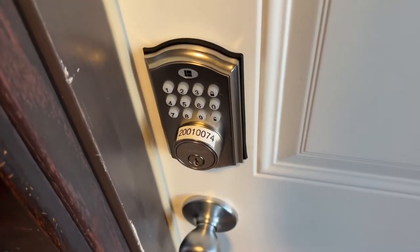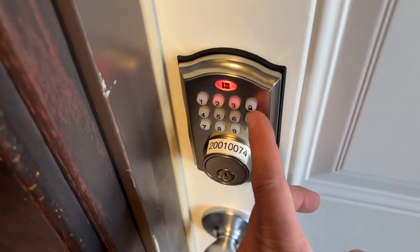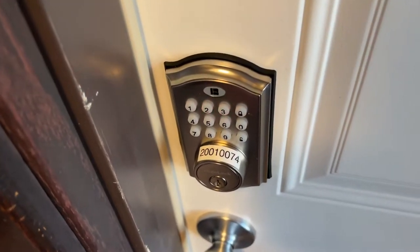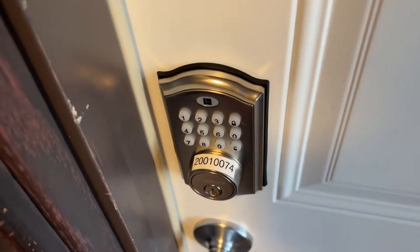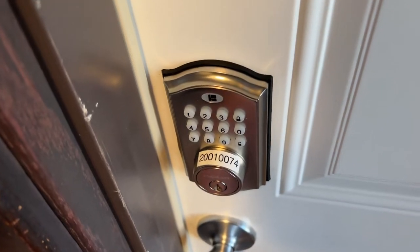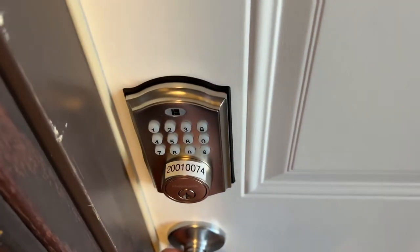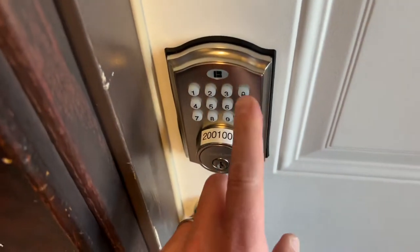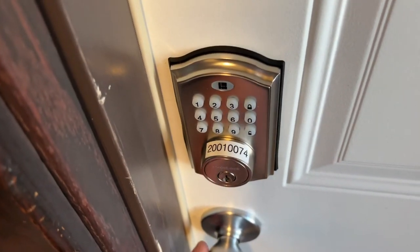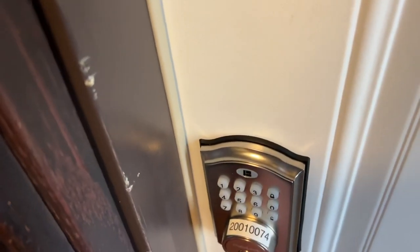Sometimes you'll have issues locking or unlocking the door. You can hear that it's trying. So you see where this door seal is — you're just gonna pull it towards you. Sometimes you have to hold it, but then you'll be able to lock or unlock it. So just remember: if you have issues, pull it or push it towards this door seal.